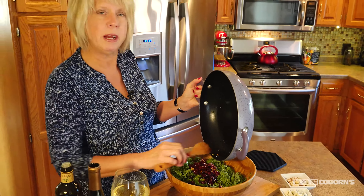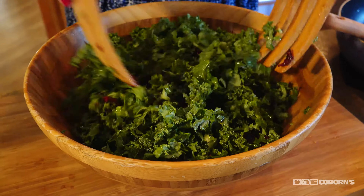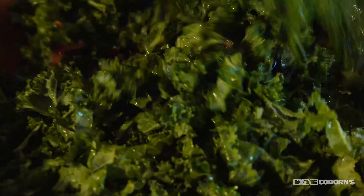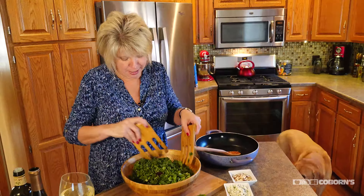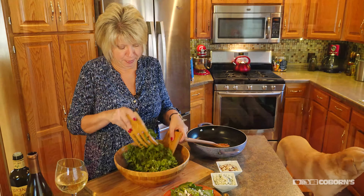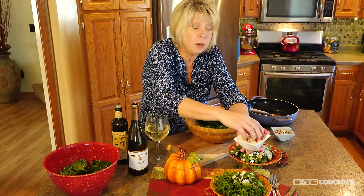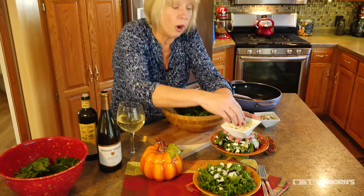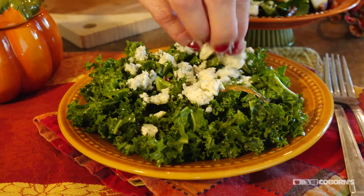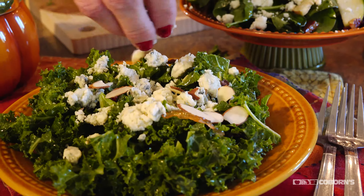And it's kind of like a warm salad. Kale is one of my absolute favorites — I have a little friend visiting me today in the kitchen, and she even likes kale! I'm just going to add some blue cheese to the top, and if you prefer you could also add a goat cheese to it. Then top it off with some almonds — and again, this is optional.